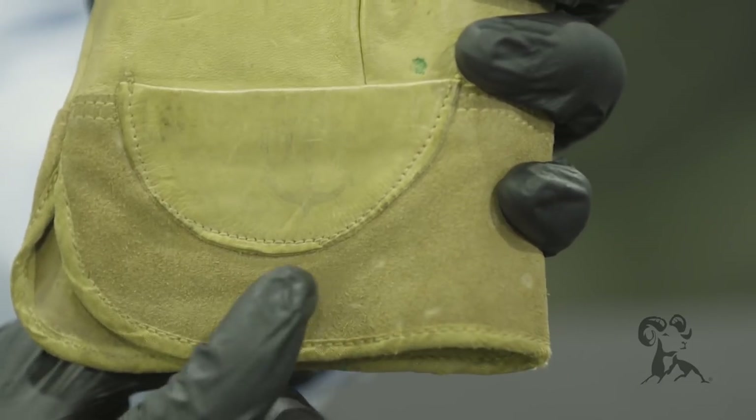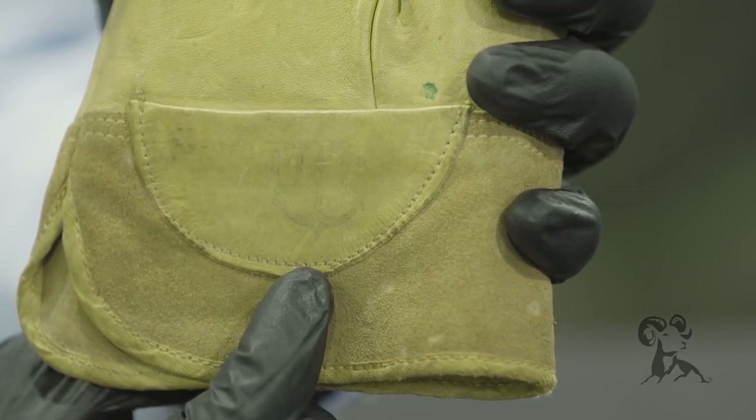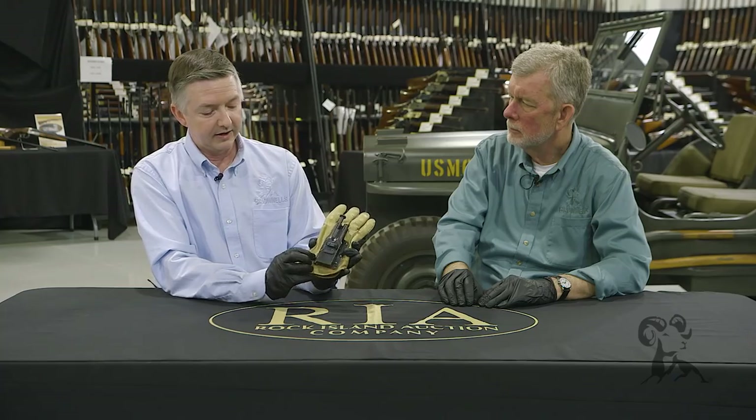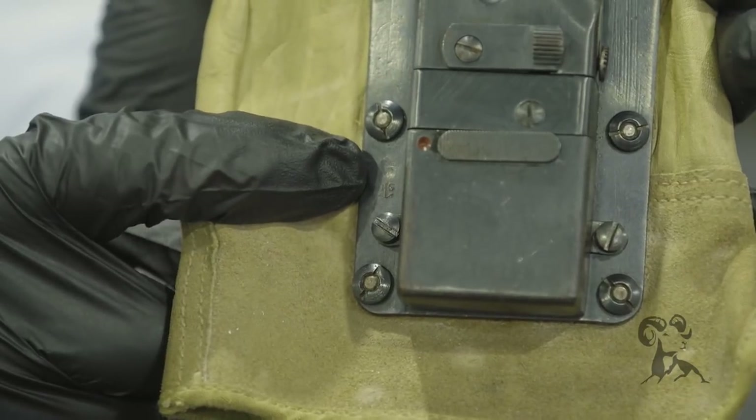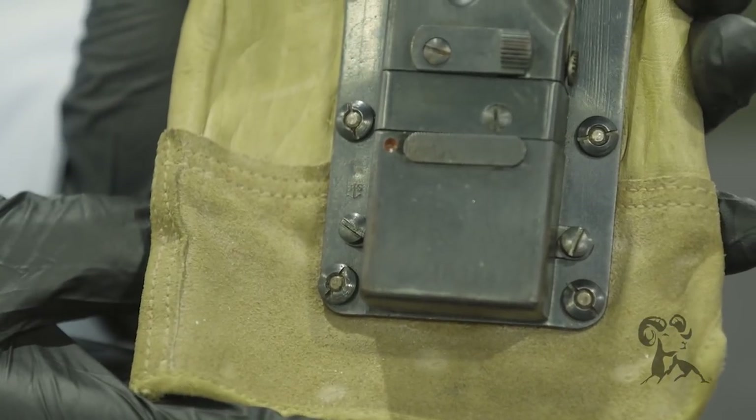We can see right here the U.S. Navy symbol stamped right there, as well as stamped right there. One of the coolest pieces that the U.S. ever produced, but it just never really had much use.